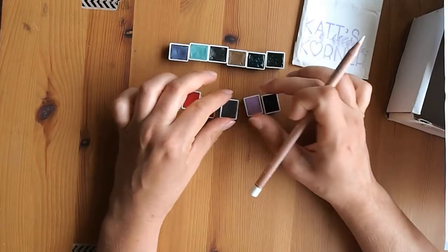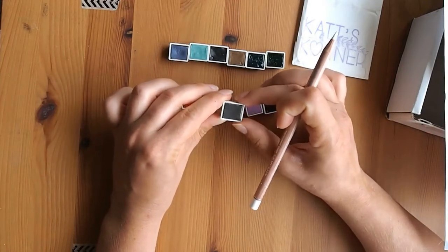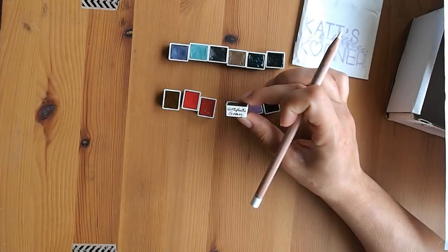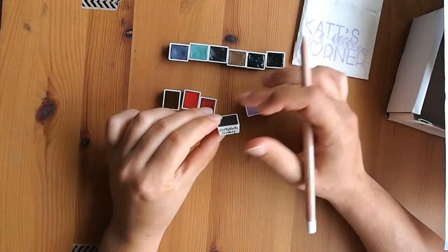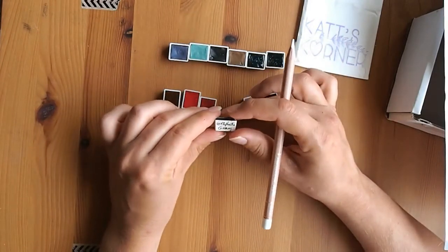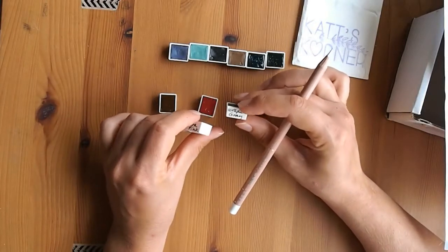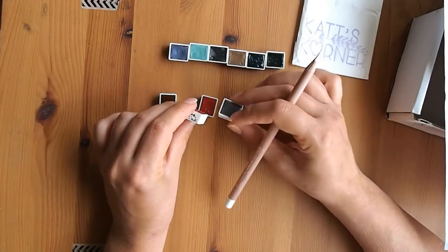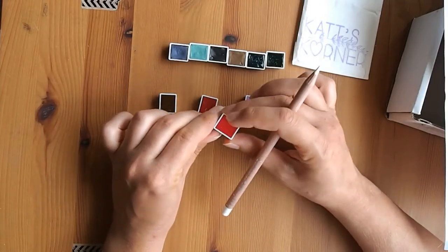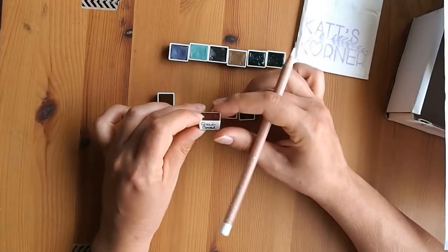And this is Graphite Gray — it's a very opaque watercolor paint. It looks very much like actual graphite pencil on paper, same texture and everything. I specifically bought it because it's a matte, dull gray — I want to pair it with something super neon and bright. I'm teaming it with an Opera Pink, which is your super bright pink.